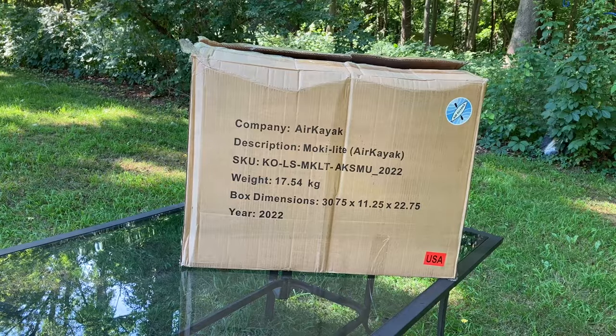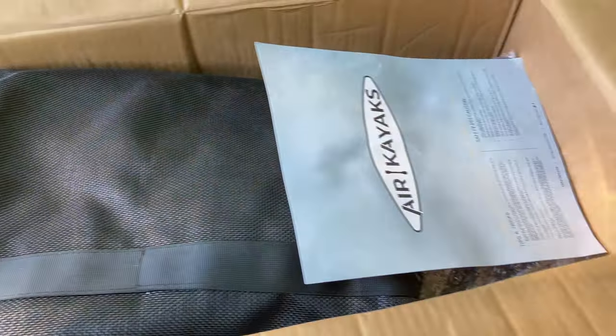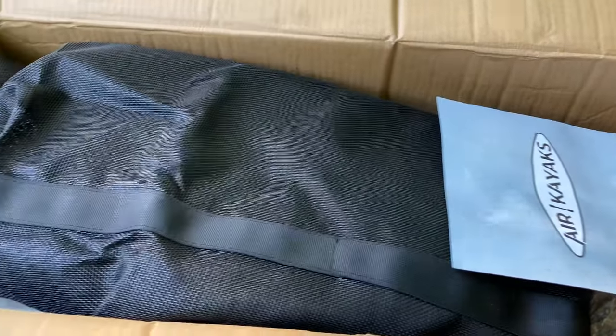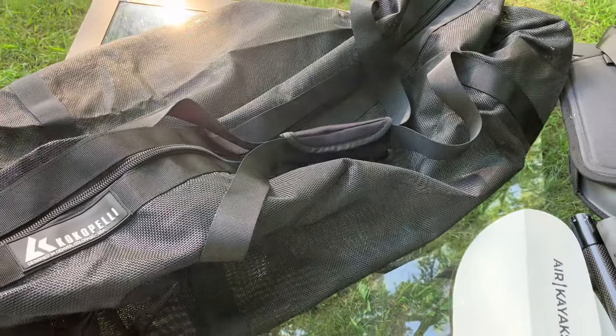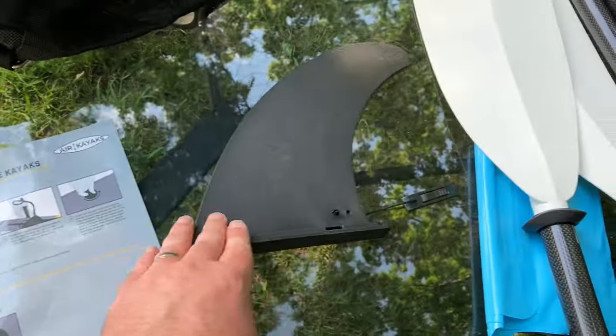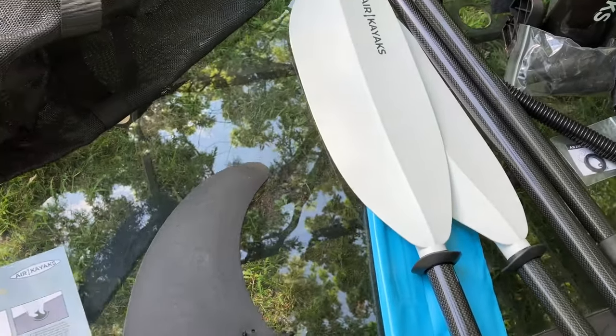Here's an overview of what we're seeing as soon as you look inside the box. We've got it all laid out. We have the instruction sheet, we have a fin — more on all this stuff later as we get to it.